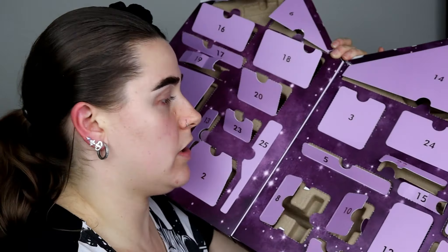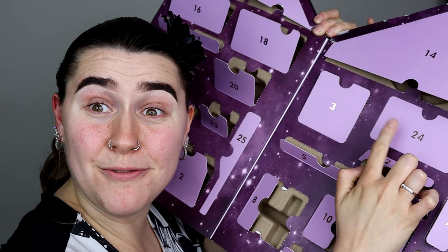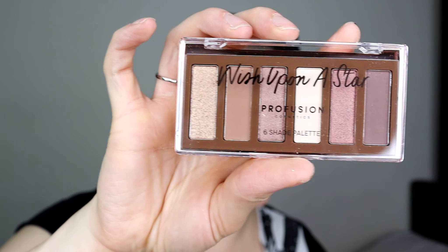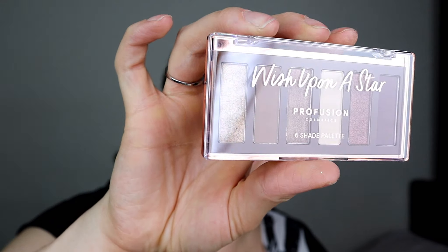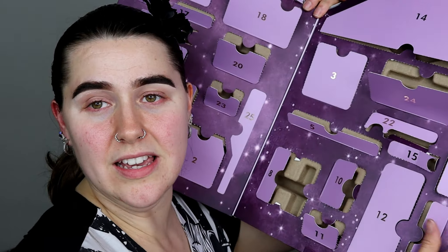Door number twenty-one — we have a moisturising sheet mask. Very nice and pampering — it goes perfectly with the hairband. Door number twenty-two — it's another sparkling lip topper but this is a pinky one, like an icy pink. It kind of looks like it has pink with a blue shift in it, so very, very pretty.